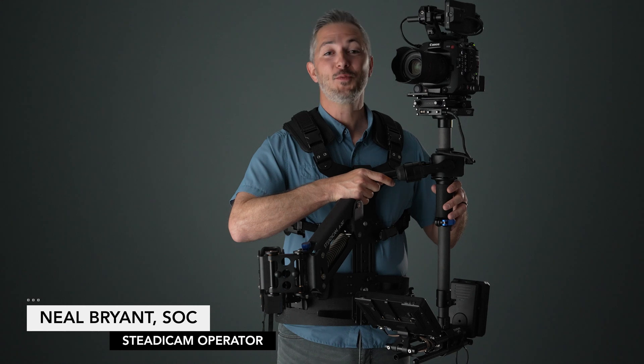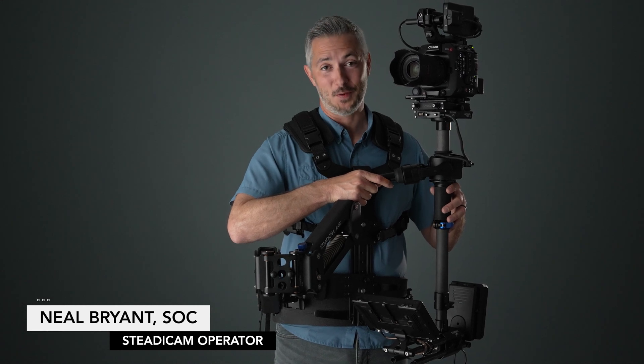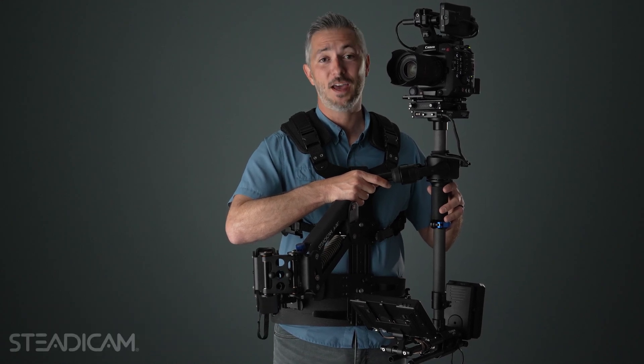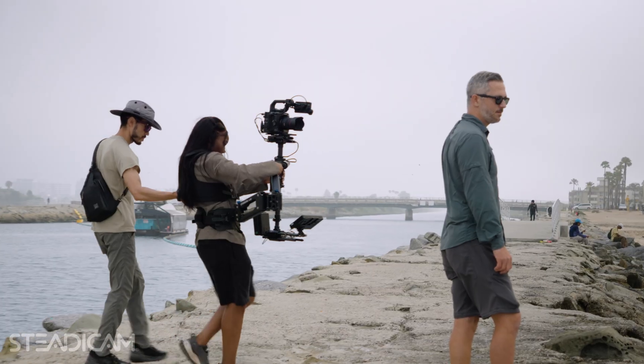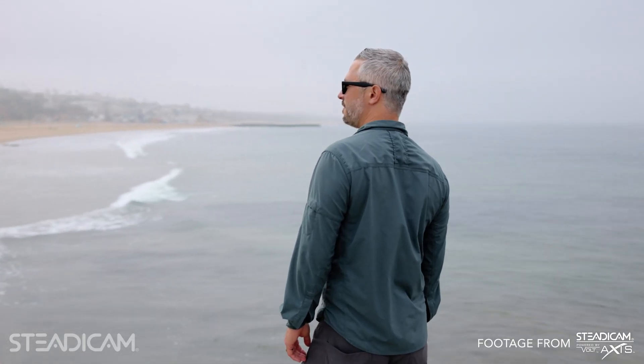Hey, I'm Neil. I first put on a Steadicam when I was 16 years old. I instantly fell in love and never looked back. I'm here to tell you about a brand new Steadicam system that's unlike anything that's ever come before it.